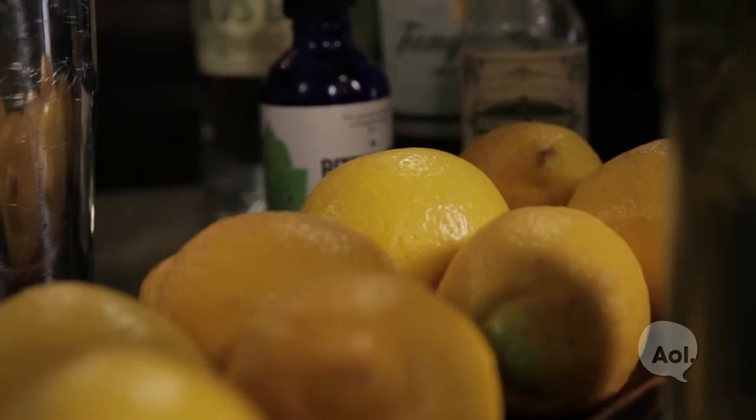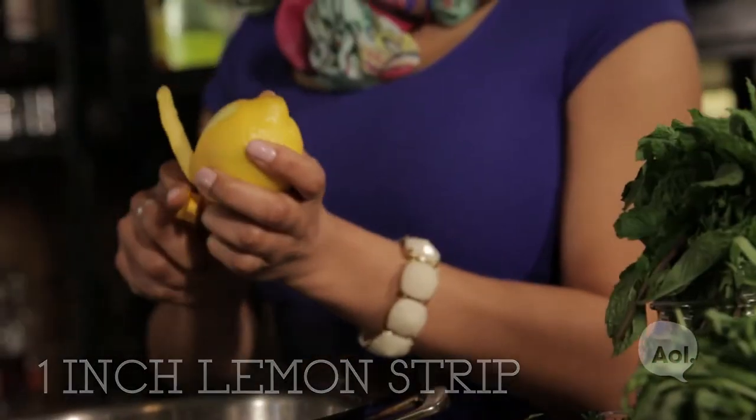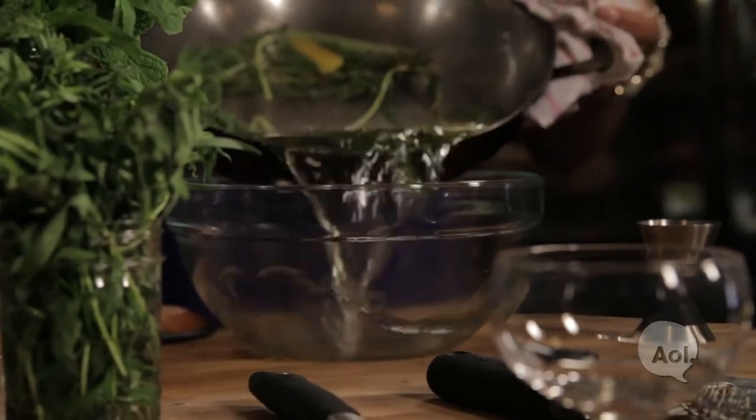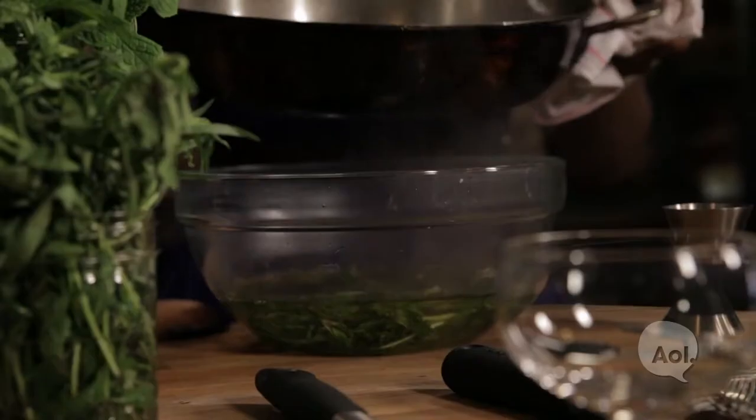Now that we have the herbs in, let's get some lemon zest. One good peel of lemon is all we need here. This has been simmering for about five minutes and all the sugar has dissolved, so we're ready to transfer it into a bowl to cool and it smells delicious.